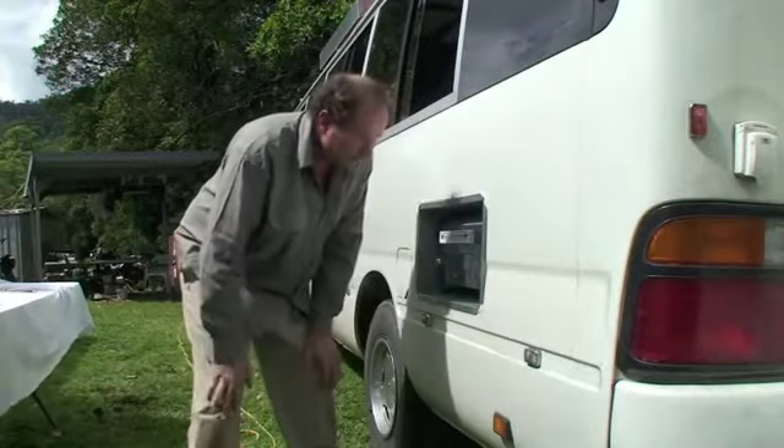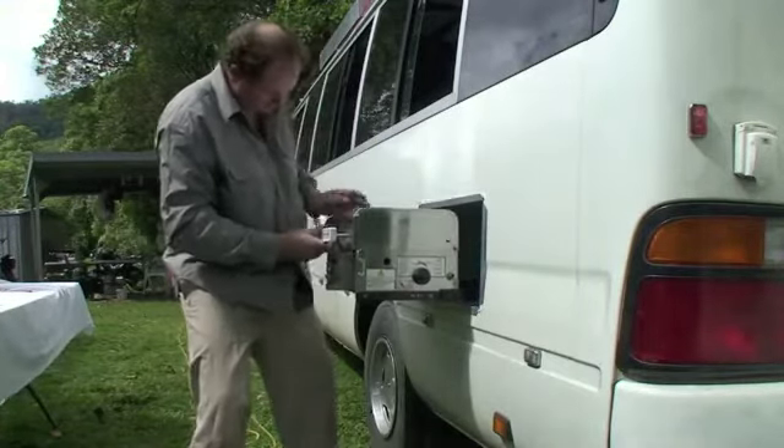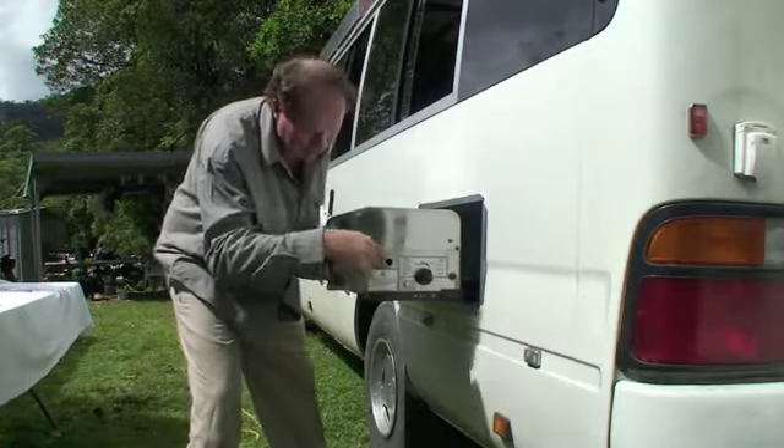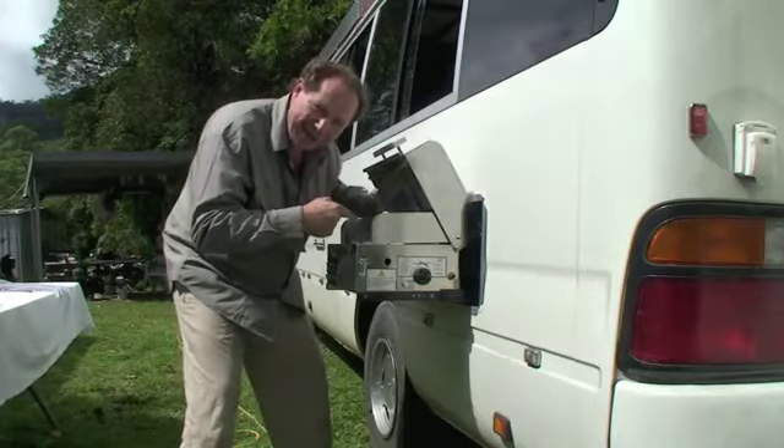Around the edges we've applied some sealant, and in it goes. Out it comes — there are little tiny latches on the side — and on goes your steak and eggs.